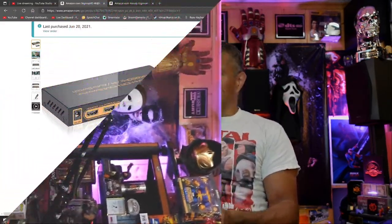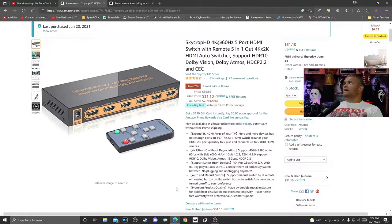For me, since I do live streaming, I kind of want to have all these devices funneling into an Elgato game capture card, so that's why I need a switcher. I looked on Amazon and I'm going to give this one a try. Let's check it out. This is a Sky Crop HD 4K 60Hz 5-port HDMI switcher.